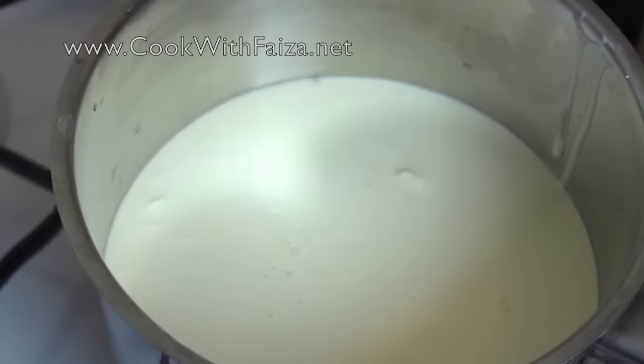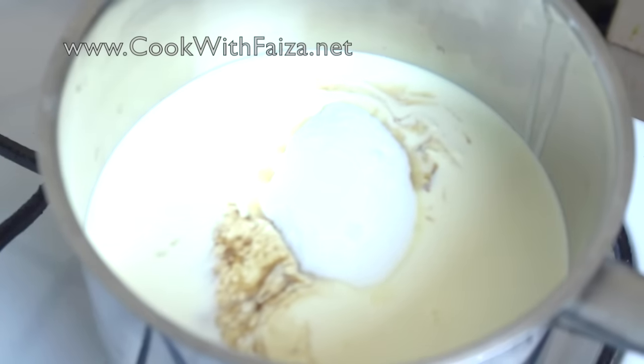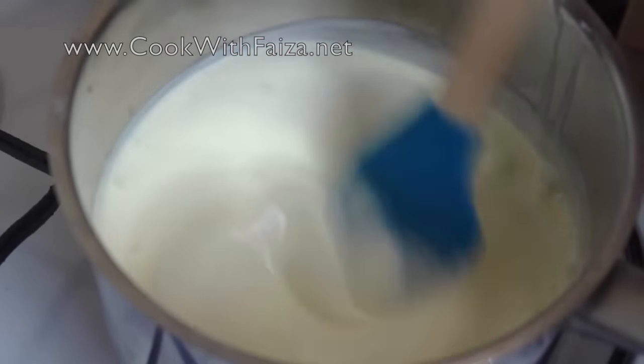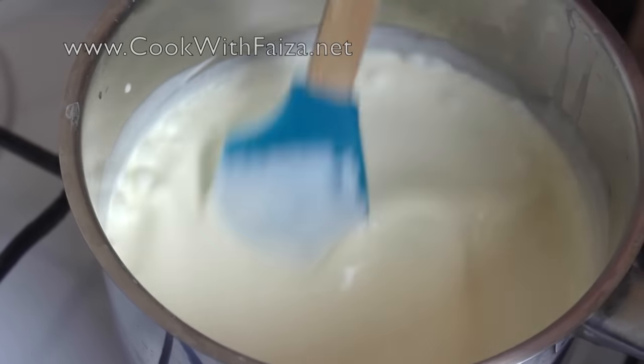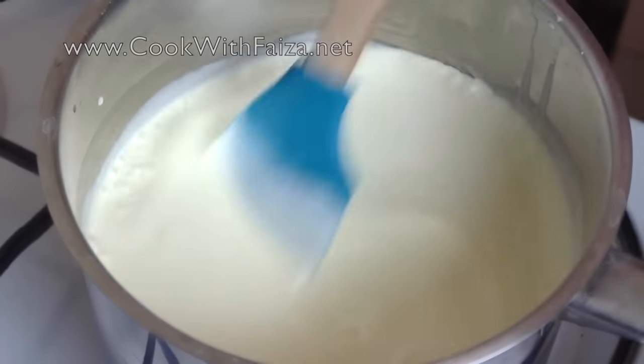First of all, add a pan and put in the double cream using all the correct measurements. You will add vanilla essence and then add sugar. Keep the flame on medium and just cook it gently. It should not be boiling hot — it should just be warm. Once it is warm, remove it straight away. Add the sugar to melt on a medium flame.